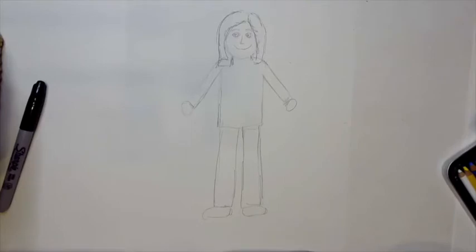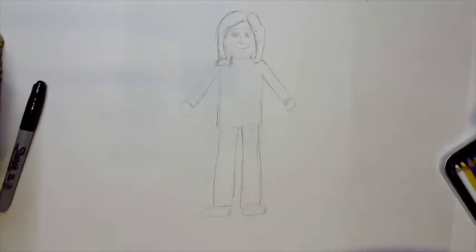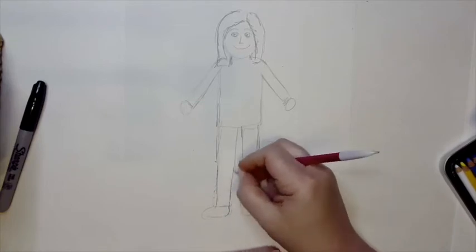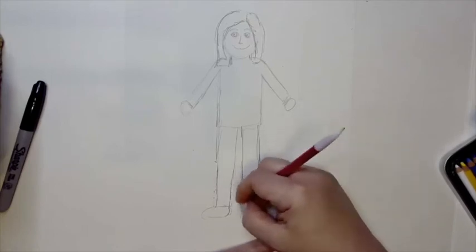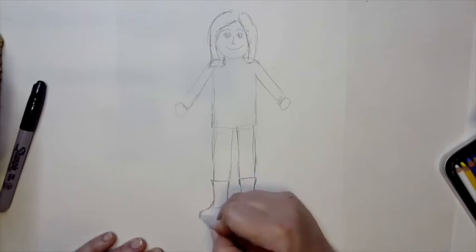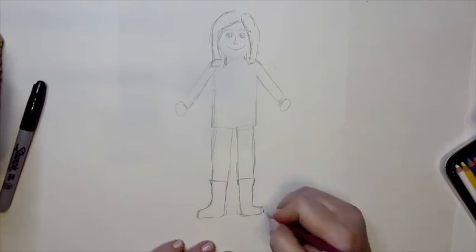Once we get our drawing done and really like the way it looks, we'll add some details. Our portrait is going to be a pirate — think about what pirate details you want to add: a scarf, a vest, a coat, boots. I'm going to add boots, so I want those legs to come in a little narrower in a V-shape. Then I'll put the boot line in and draw some square-tipped boots, erasing the old foot line. Try to make both feet the same size.